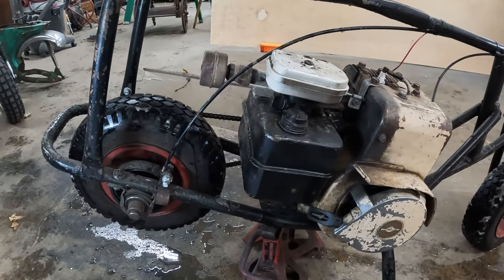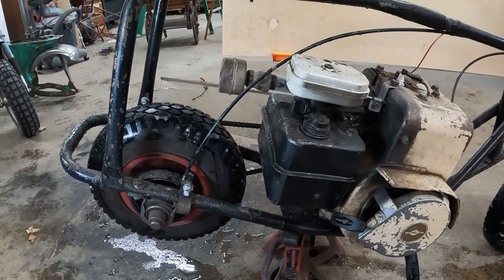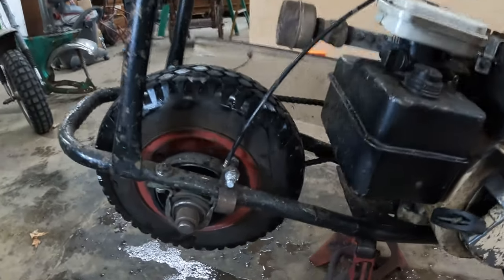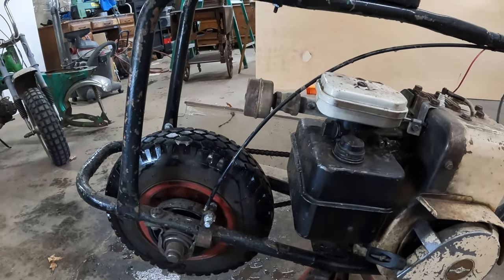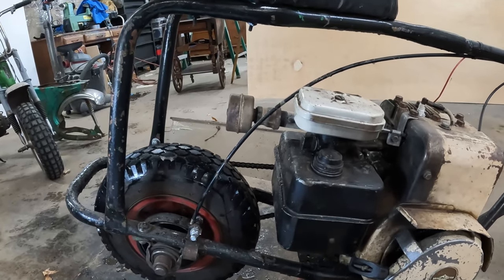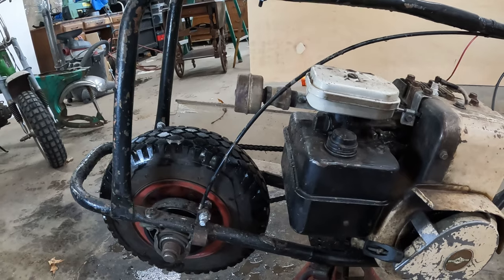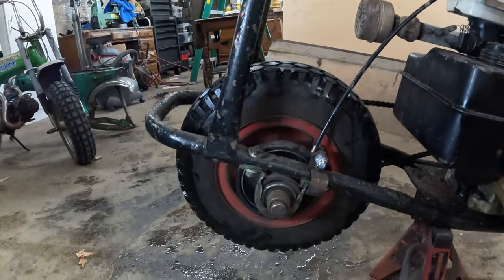Alright, welcome back to the channel guys. As you've probably seen in the video intro and the thumbnail, we're going to go over a pretty typical brake issue when using these band-style brakes on these minibikes and go-karts. Making sure you install them correctly. This minibike — a buddy of mine has been working on it: carb clean, motor mount, stuff like that. I went to test drive it and it won't stop. I didn't even notice it until I took it out for a spin. It's fairly common, I've seen it happen quite a few times with these installs.